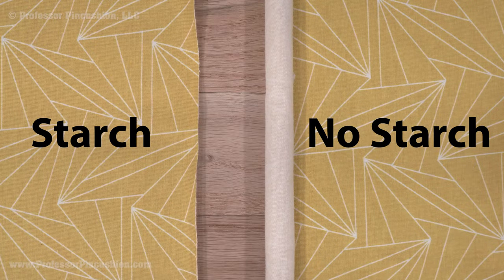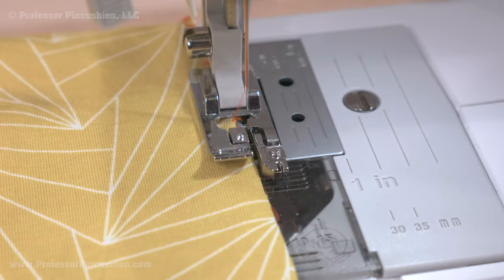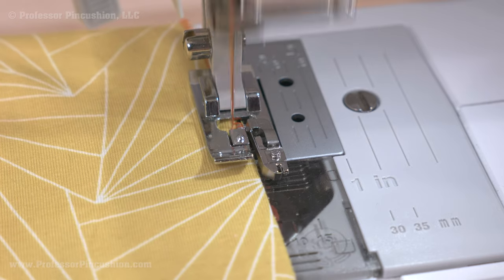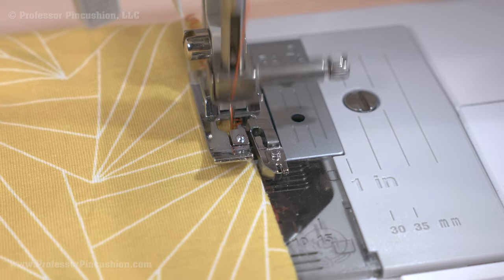When finished, wash the starch out to re-soften the fabric again. If you don't have spray starch, you can also pre-finish all the edges of each piece. This means stitching an overcast or zigzag stitch on all the raw edges. It's time consuming, but the stitches should help stabilize the edges, plus your seams will come out pre-finished.